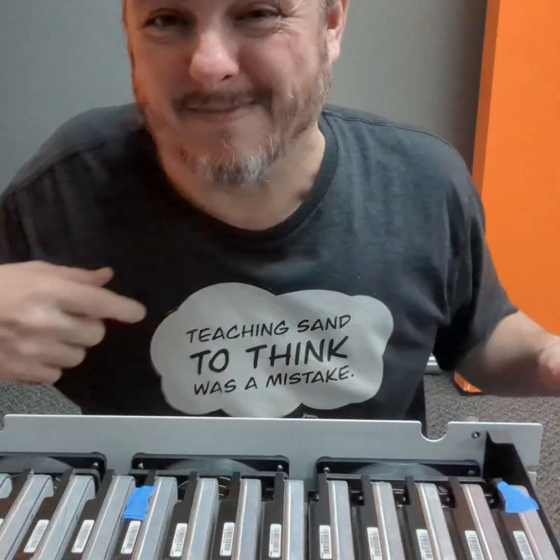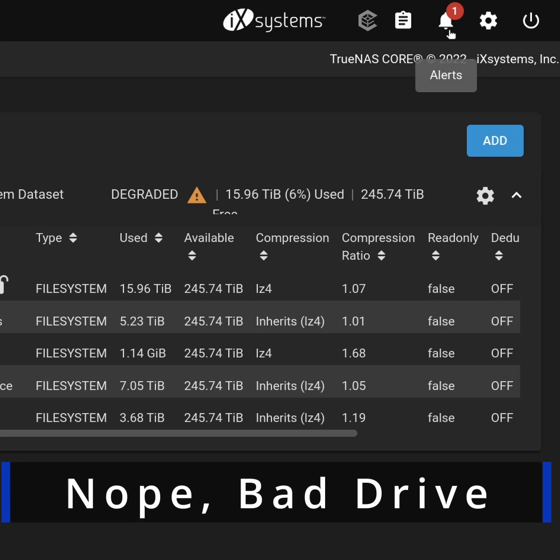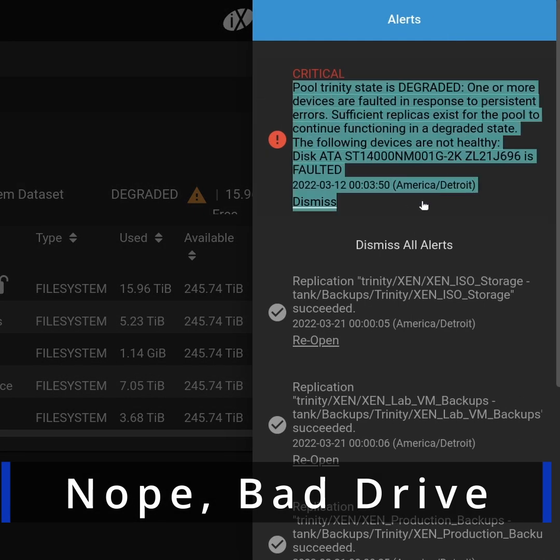This hard drive with the blue tape — the blue tape lets me know it's one I'm tracking to see if there's a problem, because I got a couple errors on this drive. Maybe it's a drive problem, maybe it's a sled problem, maybe the drive is going bad. We'll figure it out.